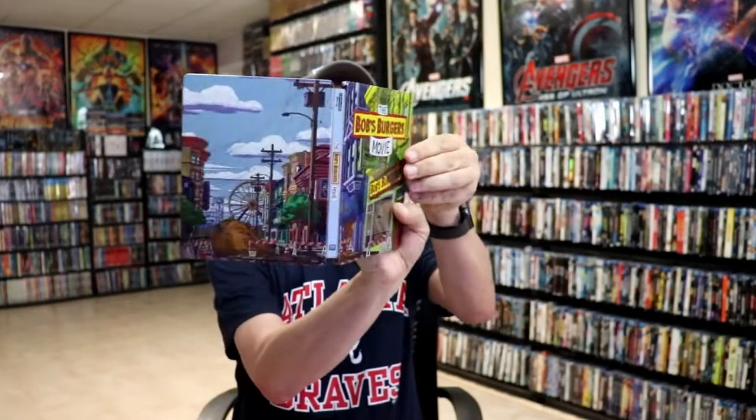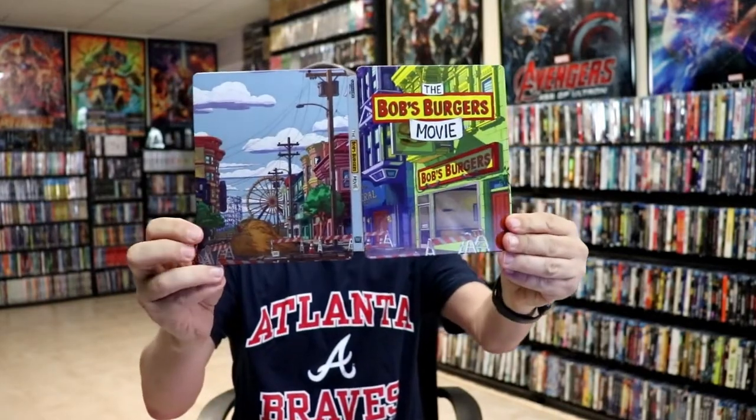Overall I think it's a really nice looking steelbook, so I'm very happy with this particular release. I was under the weather last week and wasn't able to get out to the store, so I did order this one for delivery, and it arrived in good condition — thank goodness.